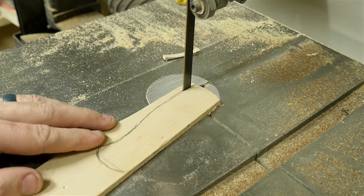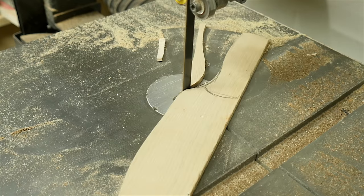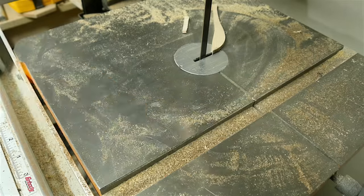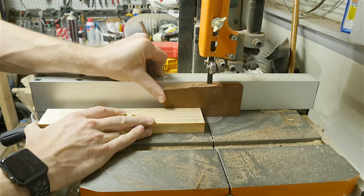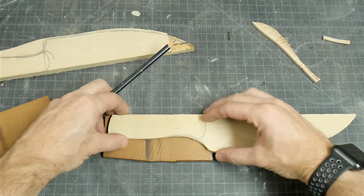It doesn't have to be exact at this point. With the thinner piece, I cut closer to the line — it's still gonna have some more shaping later. I've never made a knife before, so before I got too far I tested it just to make sure that it felt right, and it did. To make the handle I cut down a piece of mahogany that I had and resawed it down into two equal pieces.